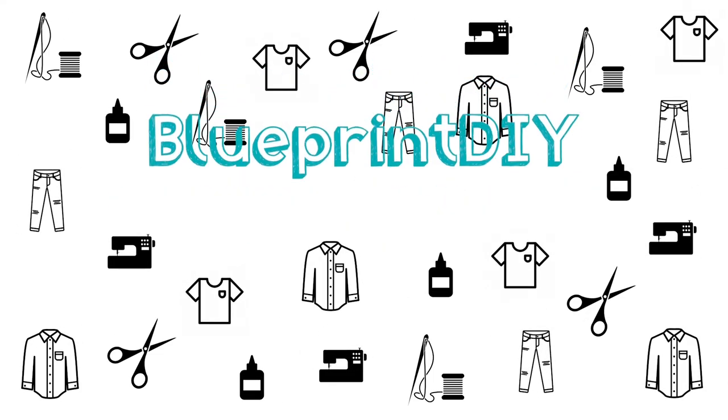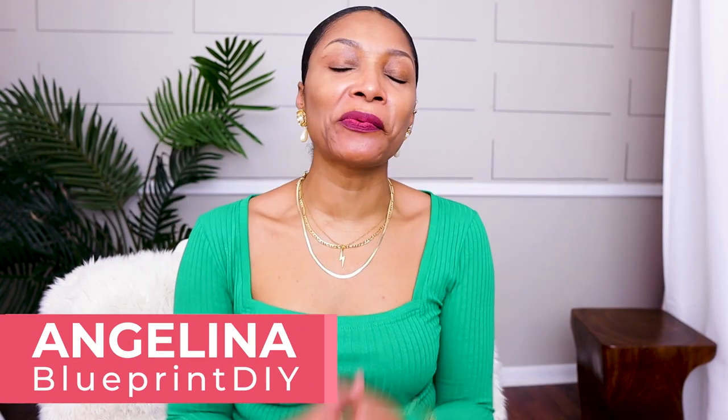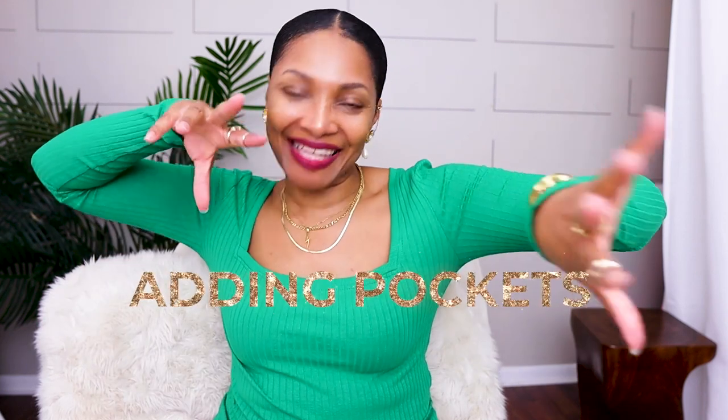This dress has pockets! Hi everyone, I'm Angelina and this is Blueprint DIY where we remake our clothes to be just as unique as us. I am so excited because last week we did our runway review reaction video that you guys love so much. I told you guys in that video that I'm specifically looking at pieces I can make for my spring wardrobe — I'm trying to build this collection, not necessarily a capsule collection but kind of. And so we're kicking it off with adding pockets.